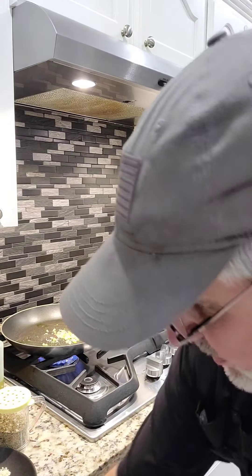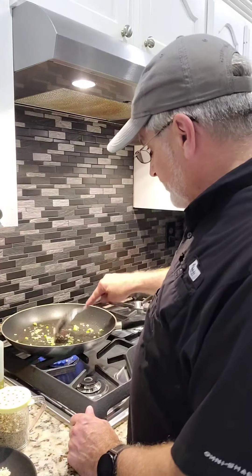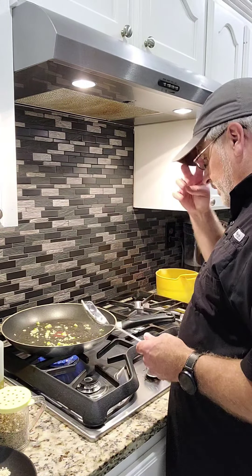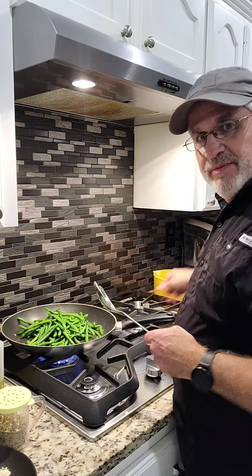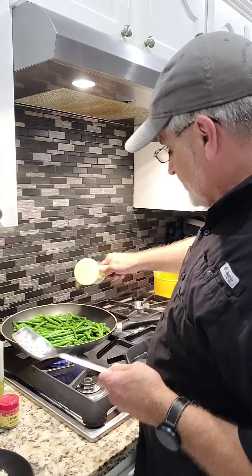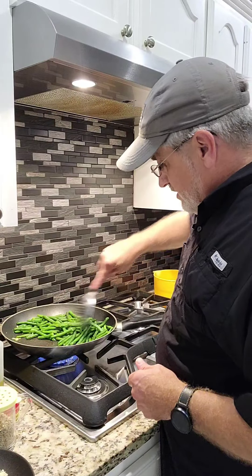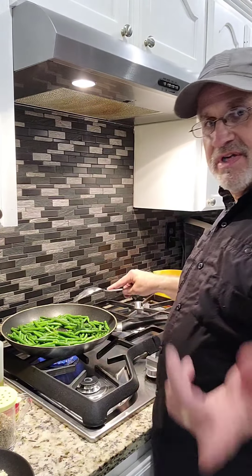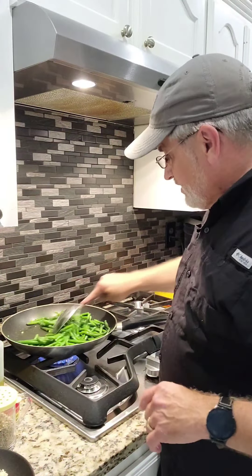Get something to stir it up with. I don't have a ton of string beans today. Once the chives softened up a little bit — that's what I'm looking for — I'll get the string beans in there and get it all mixed up. I'm going to season the string beans a little more. This is salt, pepper, and a garlic mix I make: 60% ground black pepper, 30% kosher salt, and 10% granulated garlic.